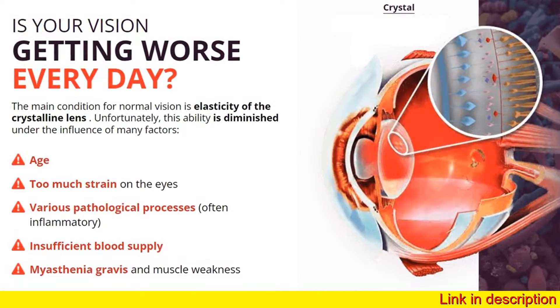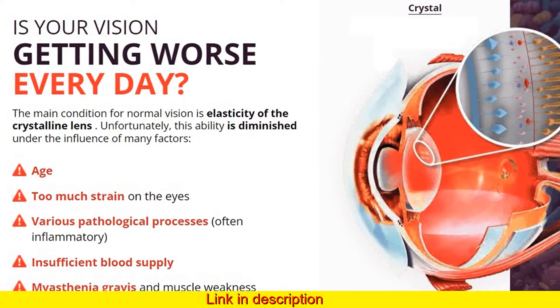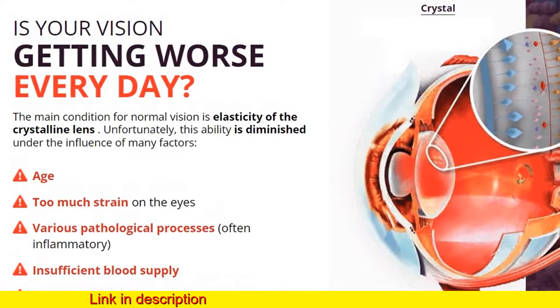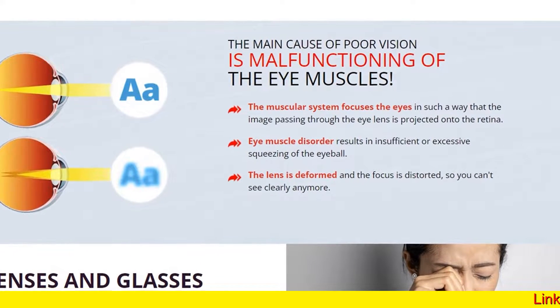Visicore is an innovative product for restoring vision. It is a nutrient complex of natural extracts that have a directional effect in case of vision reduction and completely eliminate the most common diseases of the human eye.